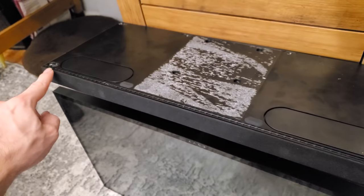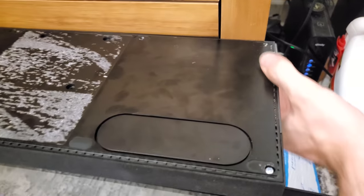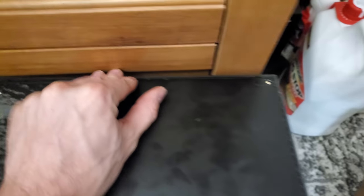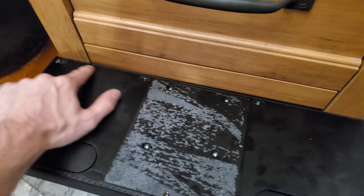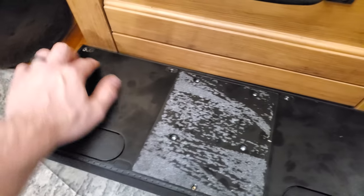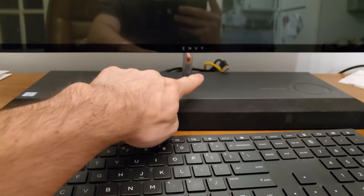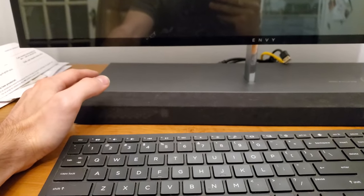Now that the two front screws are in, go around and make sure all the snaps engage — nice satisfying click and you're in good shape. Then go through, put all the screws back in, and reapply your sticker and all your little feet. They're not going to stick the same, but it is the bottom of the computer after all. At this point, plug it in, press the power button on the back, and hope that it recognizes the new drive.